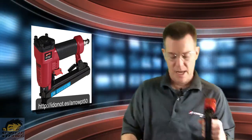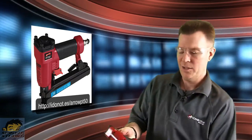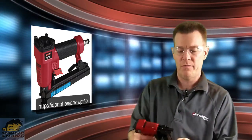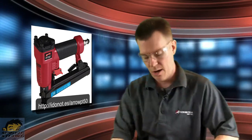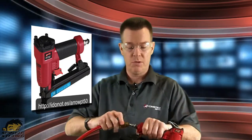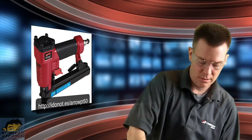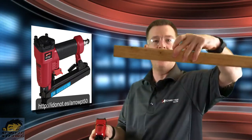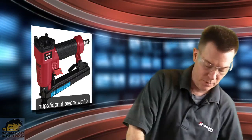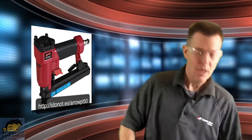Now we're going to drive a staple in. The pressure hitting the wood — this is a standard 2x4, kind of like a picture frame material — it's soft enough. We're running at 60 to 100 PSI as recommended, probably about 85 or 90 right now. That's pretty straightforward and simple. The staples are good and flush — you can't even see them across the top.